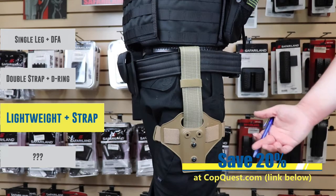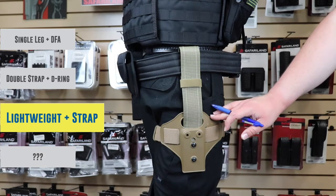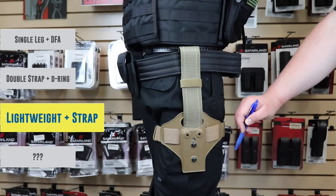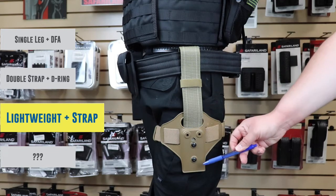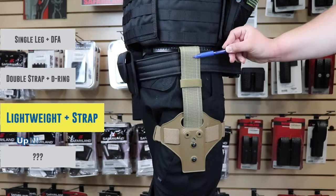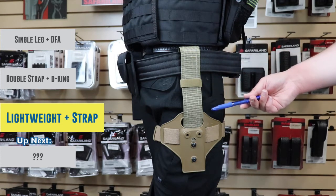Up next we've got one that looks a little different — the model 6004-110, the lightweight version of a leg shroud. A cool feature of this particular one is you're only going to mount your holster; there are no options to do an accessory front or back. You will mount your holster here, here, and here with those holes, or if you want to use a QLS-22 you can put that on here as well. On this particular one we have a vertical strap, but all the other options we've previously shown you could do that because Safariland made everything interchangeable.